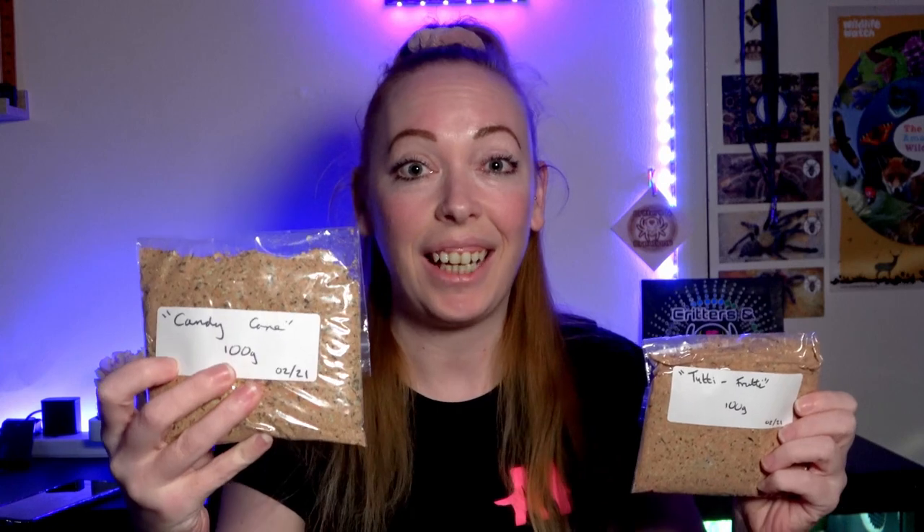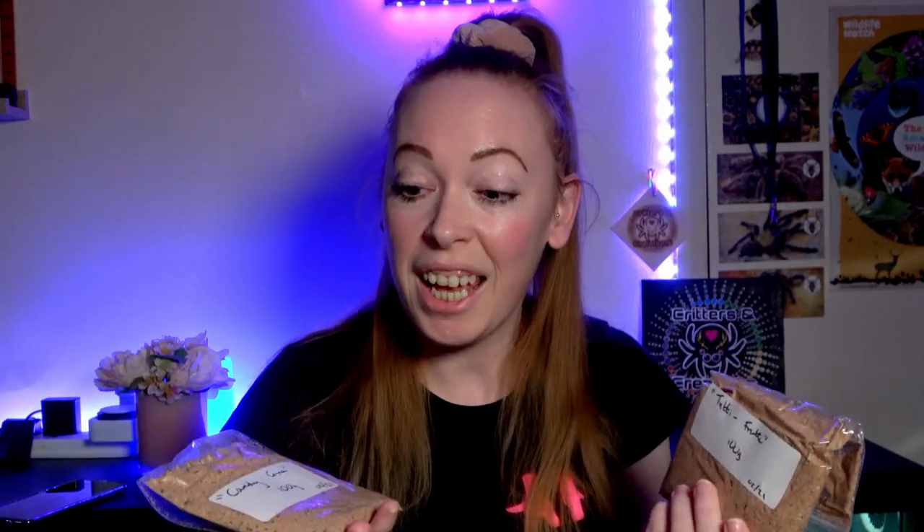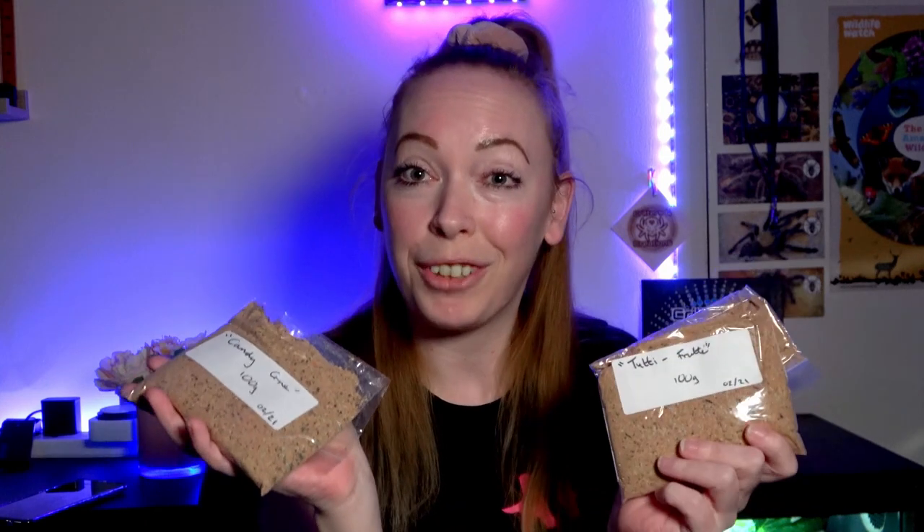It came in this gorgeous looking little parcel. I got two different flavors for the snails — one being tutti frutti and the other, which sounded very interesting to me, is candy cane. These are really well priced: the tutti frutti was about two pounds and the candy cane two pounds fifty, for a hundred grams of each.